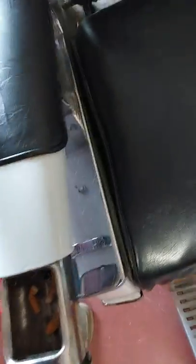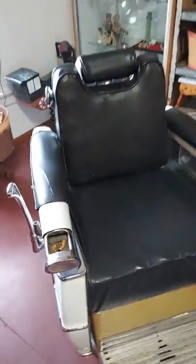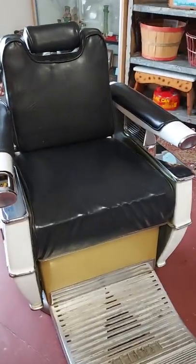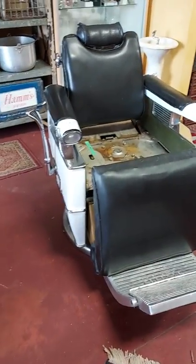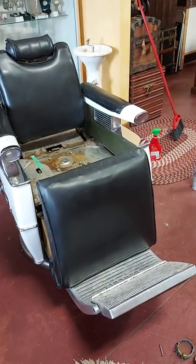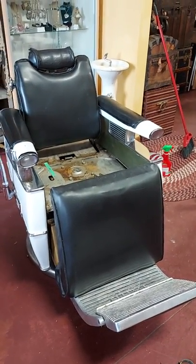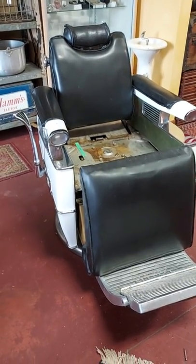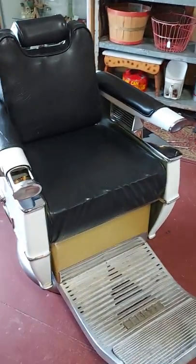Everything works — these are awesome chairs. Buy them both, you need them both. Go to eBay and search Rising Phoenix — that's our user ID, all one word — and you should find these. If you don't see them, that means someone already bought them. Thanks!